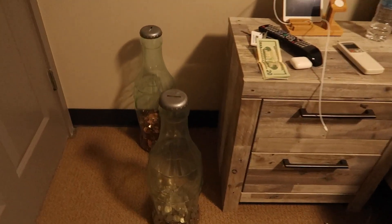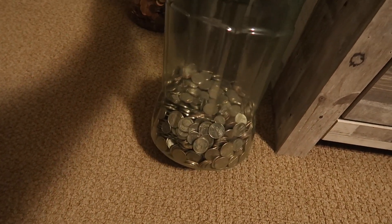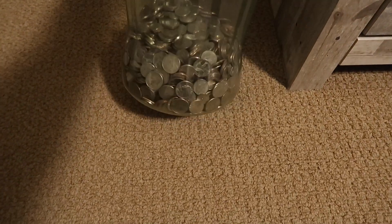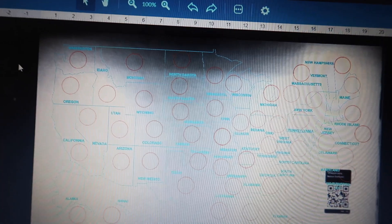I know you guys are probably wondering why I'm making this quarter map, so let me show you. This is the reason — as you can see, I have a lot of change right here. This is all silver — quarters, nickels, and dimes — and the other container has pennies. I think I have enough quarters where I'm gonna see if I have each and every last state.